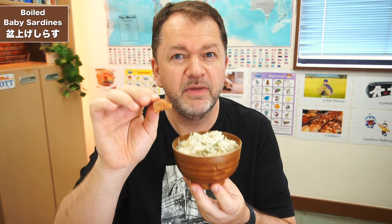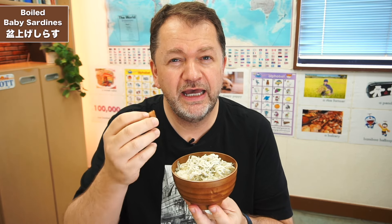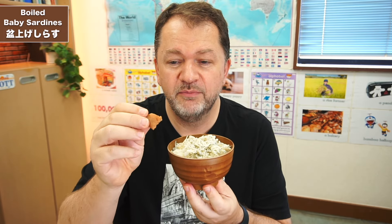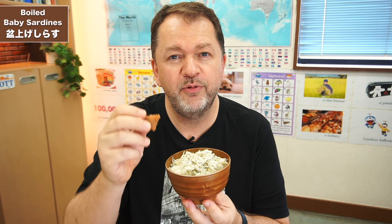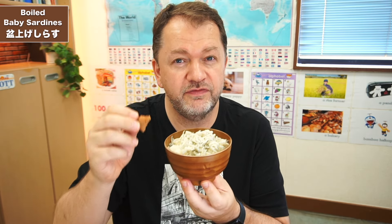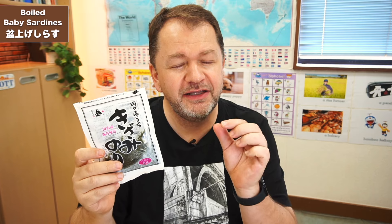I'm going to be adding a bit of umeboshi, which is the pickled plum. Don't add too much, especially if you're not used to it, because it can be quite salty and a little bit sour. Just go easy on it if you're not really into that kind of thing. Just add a little touch for a bit of an accent — the one I made in the earlier video had a little bit too much on, and it was too sour and overpowering for the fish flavor. I'm also adding a little bit of dried seaweed to give it some color and a little extra seafood taste.